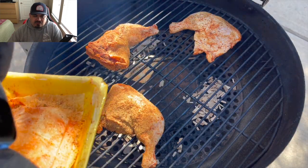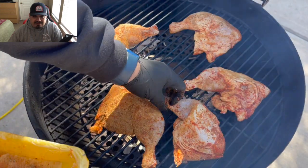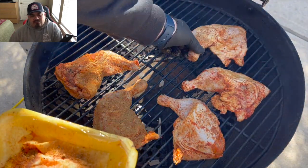Into the pellet grill we go. I've got it set at 375 — I like my chicken hot and fast to get that nice crispy skin.